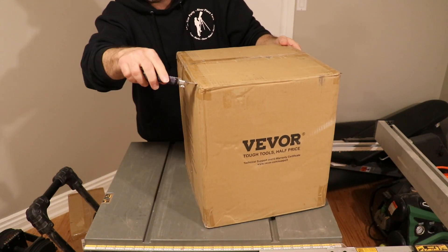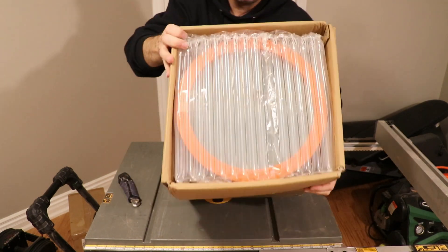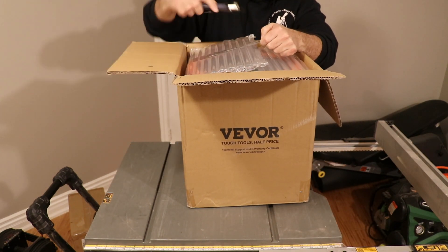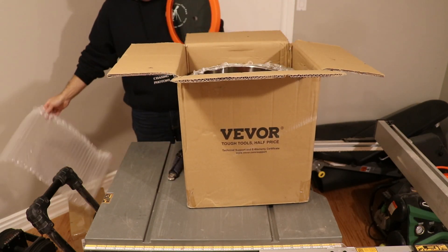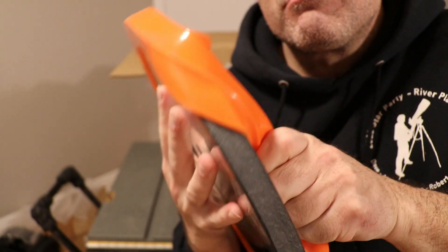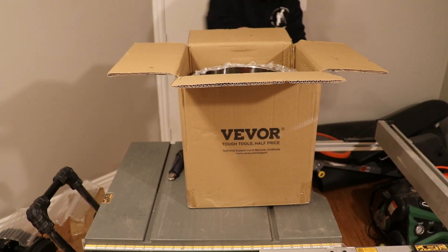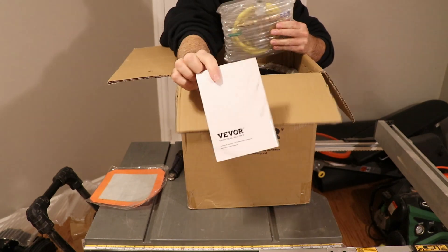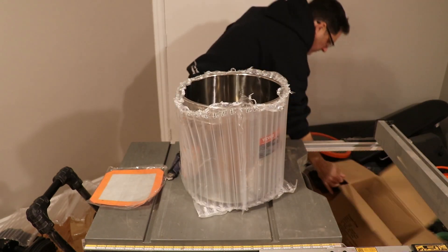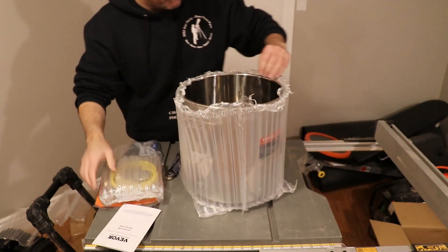One of the things that really impressed me was how fast I got my shipment. I ordered it on about a Tuesday and by Friday it was at my door. It was packed really well. Here I am opening it — there's the lid of the vacuum chamber, and look at this glass: it's PPG glass and it's three-quarters of an inch thick. The vacuum chamber itself was wrapped in a special protective film, and everything was in its package nicely.